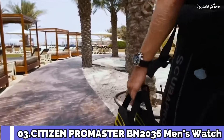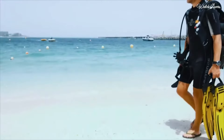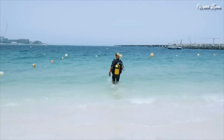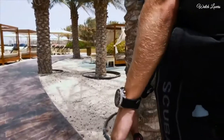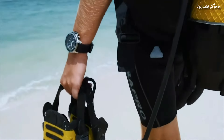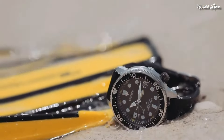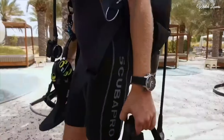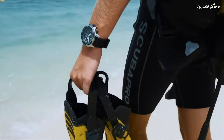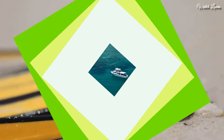Number 3: Citizen ProMaster BN2036 Men's Watch. It has Japanese solar quartz movement, stainless steel case of round shape. Case dimensions are 46.1mm in diameter and 16.4mm in thickness. Display type: Analog. Mineral glass, 200m water resistance. Features include: date, glowing hands, glowing markers, anti-magnetic, screw-down crown, depth measurement, and power reserve indicator.